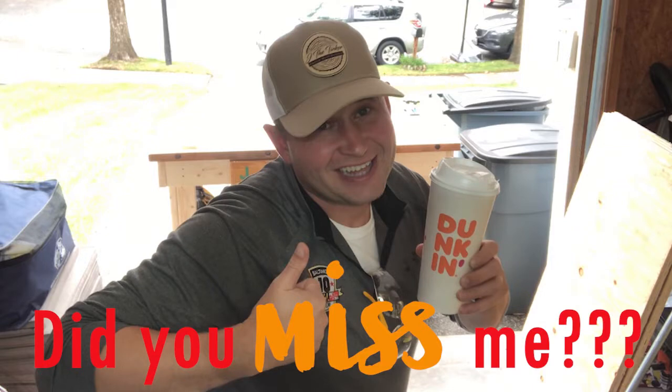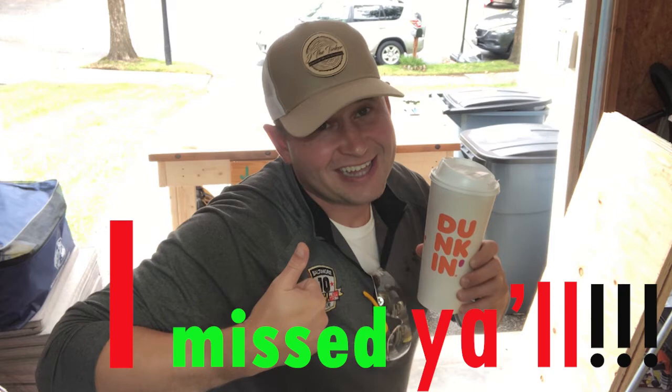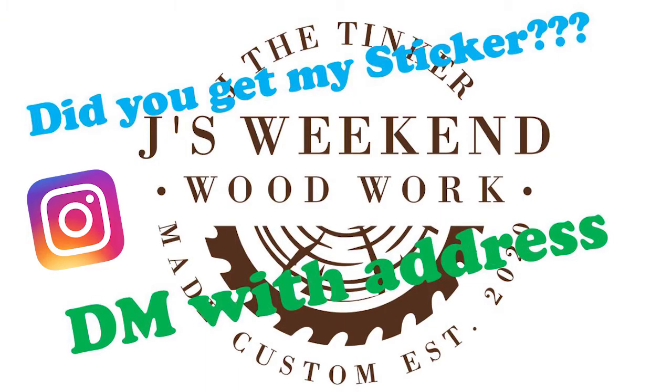Did you miss me? I missed you all. It's been a minute since my last upload. Let me bring you up to speed real quick. My garage has gone from crazy to ultra crazy. I'm building piece by piece and keep my posts daily with updates on Instagram. Be sure to follow me at Jay's Week in Woodworks.